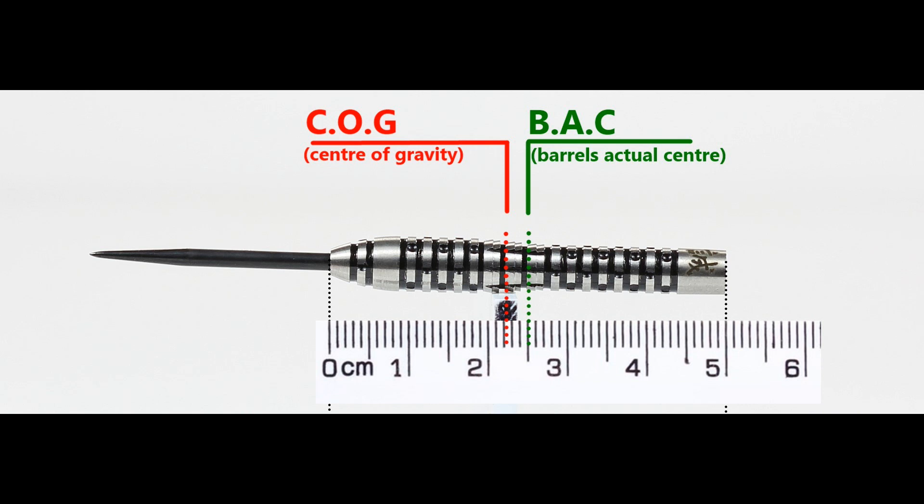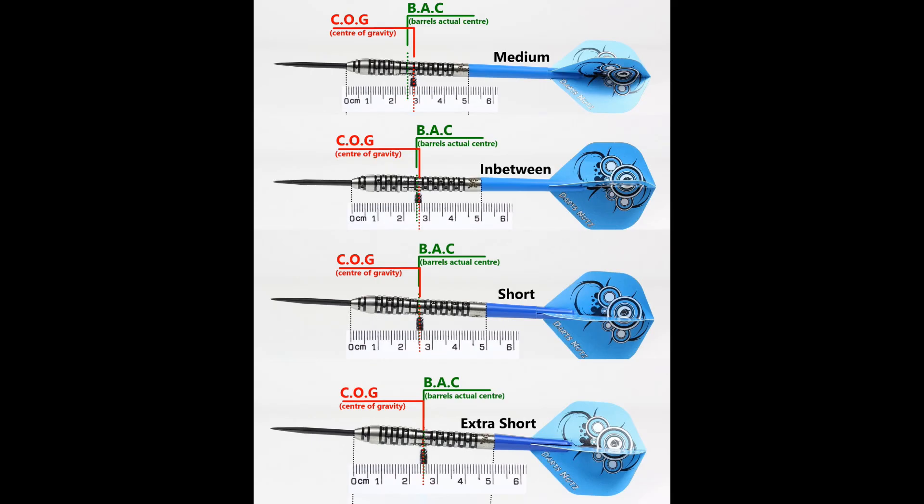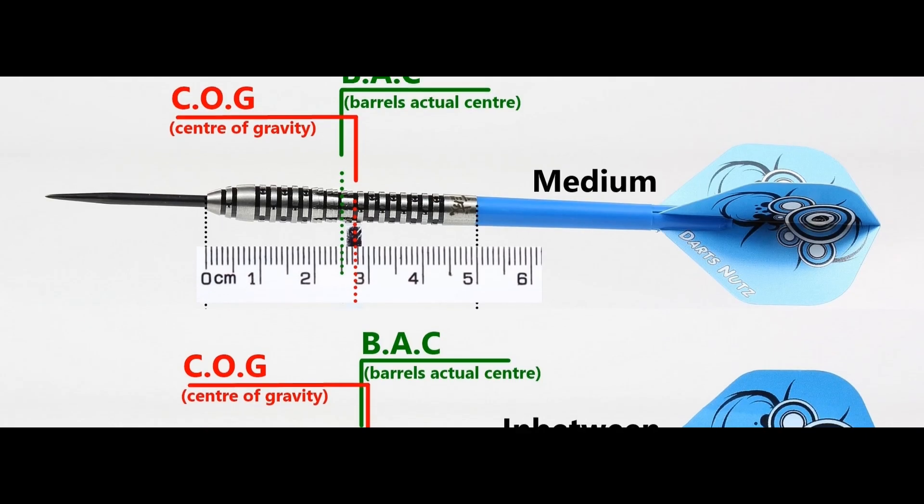It's quite a difficult one to balance, but with nothing attached it's front weighted. With the supplied setup it moves to the center of the barrel. This is the balance with medium, in-between, short, and extra short stems and standard flights.